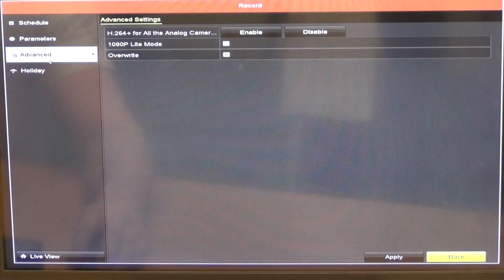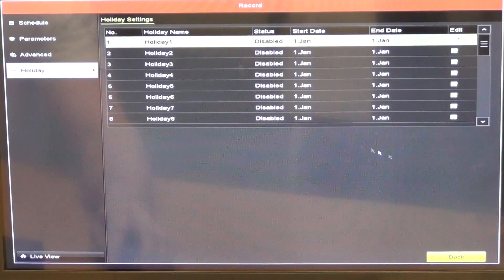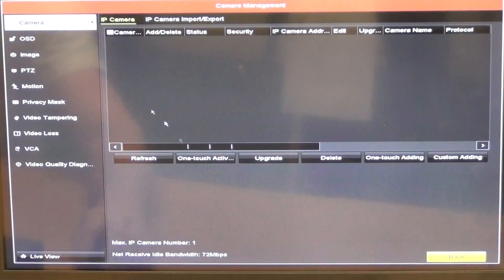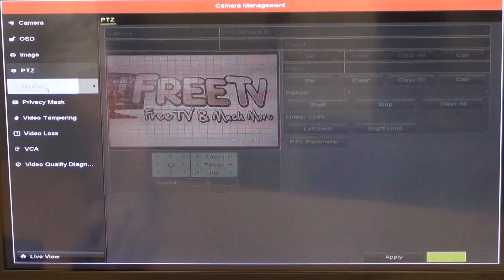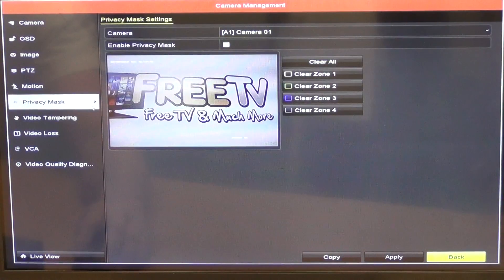Advanced recording settings let you configure parameters and holiday periods — times when it won't record or will record continuously. Under the camera section, there's camera management, OSD settings, PTZ functionality for setting patrol paths, and motion detection settings where you can block out or define detection areas with a privacy mask.